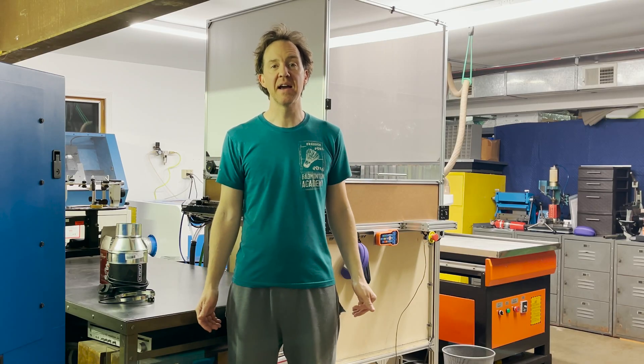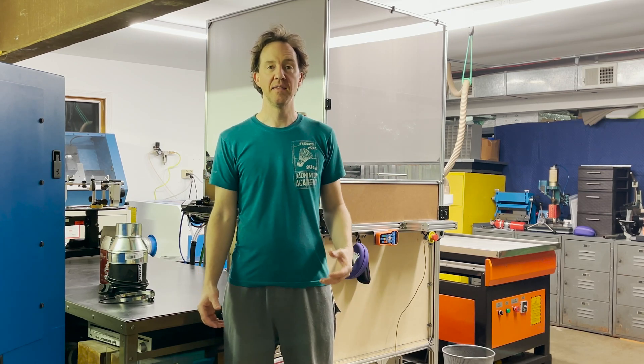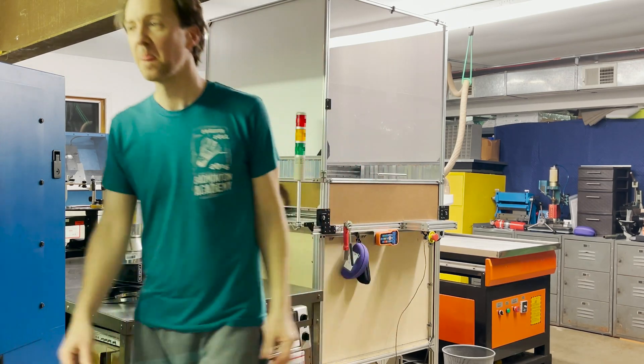Welcome back to the sixth and final video of my fiber laser cutter build series. In this video we're going to go over building the enclosure and give a few updates. I'm going to be sharing some of my experiences with you, but please understand I'm a complete novice on the subject. Lasers can be very dangerous, so if you choose to operate one please understand the safety risks, do your own research, and please be safe.